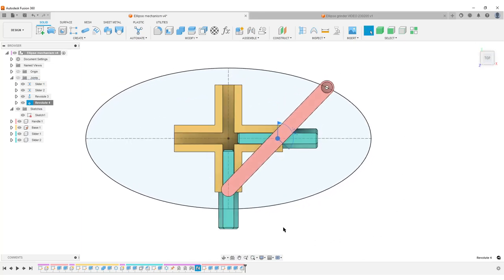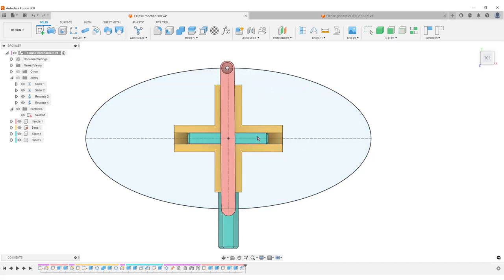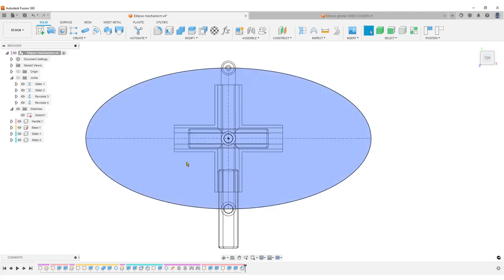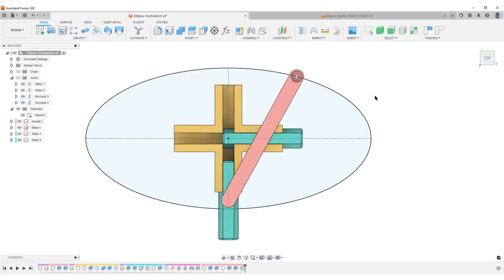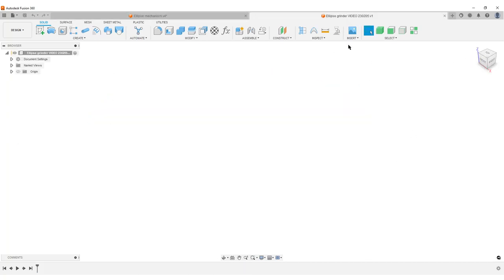Looking from the top, the handle is the driving part of the geometry. When the handle is aligned with the major axis, the distance from the hole to the slider is half of the major axis. When moved to the other position, the distance between the slider and the hole is half of the minor axis. So we need to know the major and minor axes of the ellipse we're going to draw, and from that we can create the handle and the rest of the parts. Let me start saving this new file.